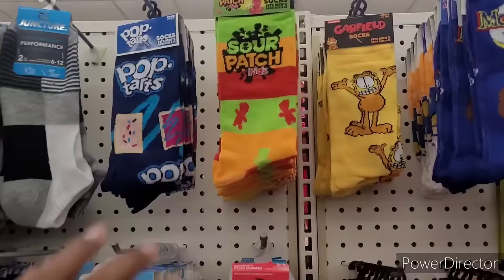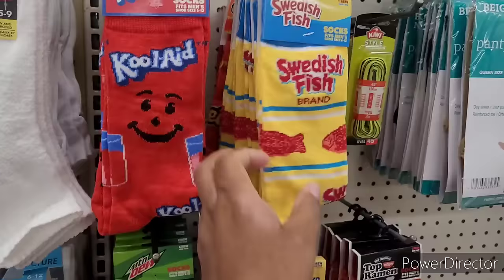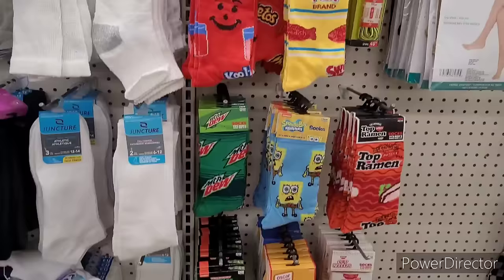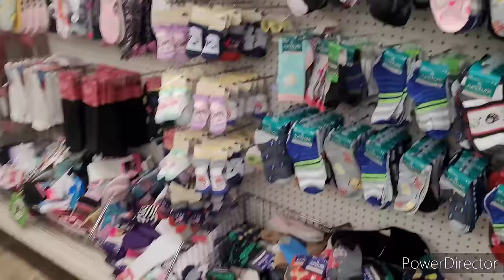All right, so we're over here in the sock section. I see they've added some novelty food socks - Pop-Tarts, Sour Patch, Moon Pie. There's Frost Flakes, Kool-Aid, Swedish Fish - these are different. They got the Cheetos, Mountain Dew, SpongeBob, Ramen, Oscar Mayer, and a couple noodles. Those are cute, but I'm looking for some more of those regular packs of socks.